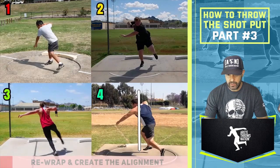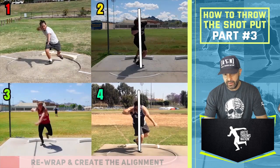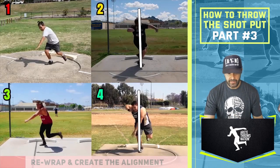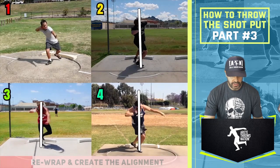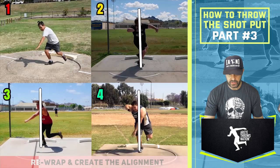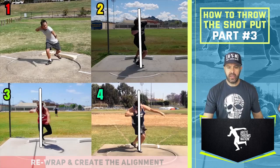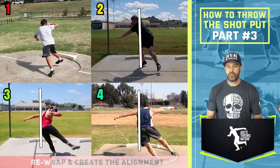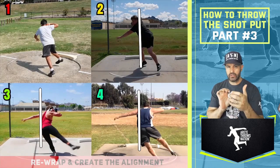Looking at thrower number two — he does a pretty good job of creating his rewrap. He's got everything out, which is going to allow him to come over. Then he kind of pulls that shoulder around a little because he's been used to being a glider, but it's a pretty nice position. Thrower number three — you can see when we put him in position, his shoulder is actually the furthest away. We want to be more in this position. When we get that left arm here, you can see it's opening just a touch. These factors are related to how we're dropping in and how we're attacking the throw. Thrower number three has his chest open a little too much, and so it's going to pull him into the throw and create a little shift.